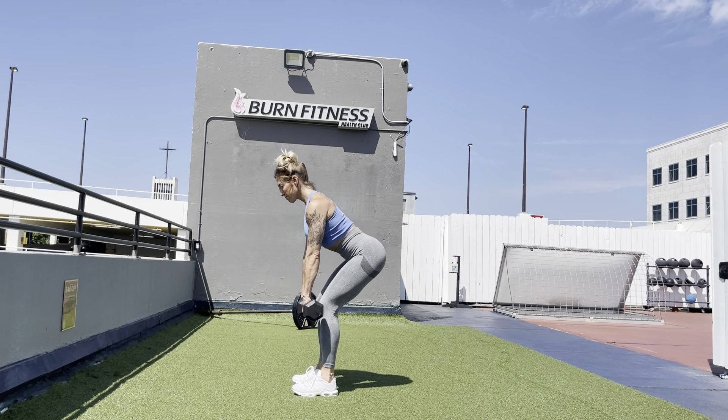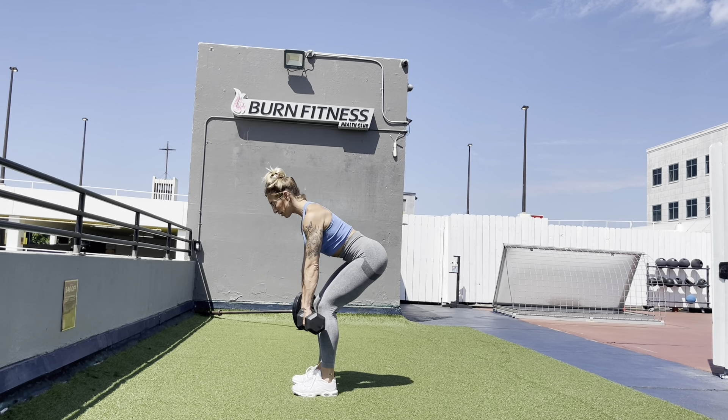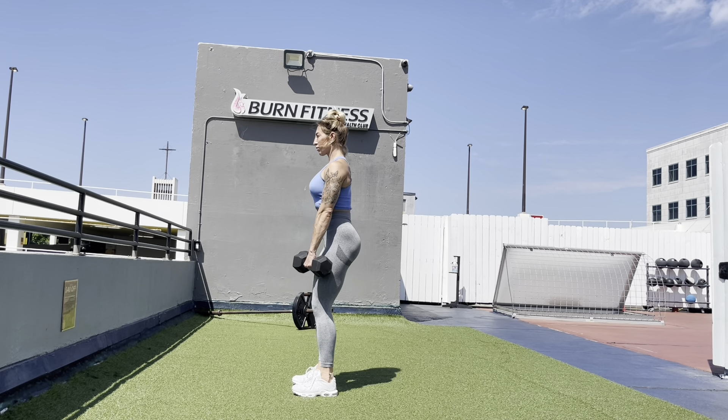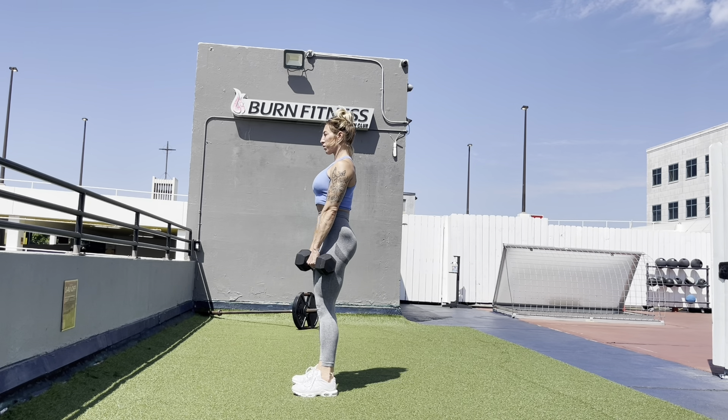You don't really bend your knees and go low until the dumbbells have passed your knees. So first you're just hinging by pushing your hips back behind you. And then once the dumbbell reaches your knees, you go down.